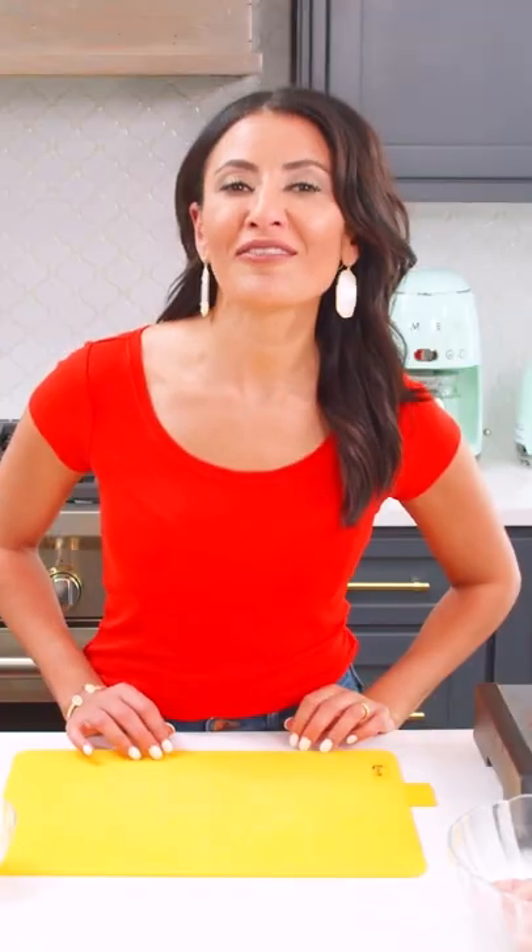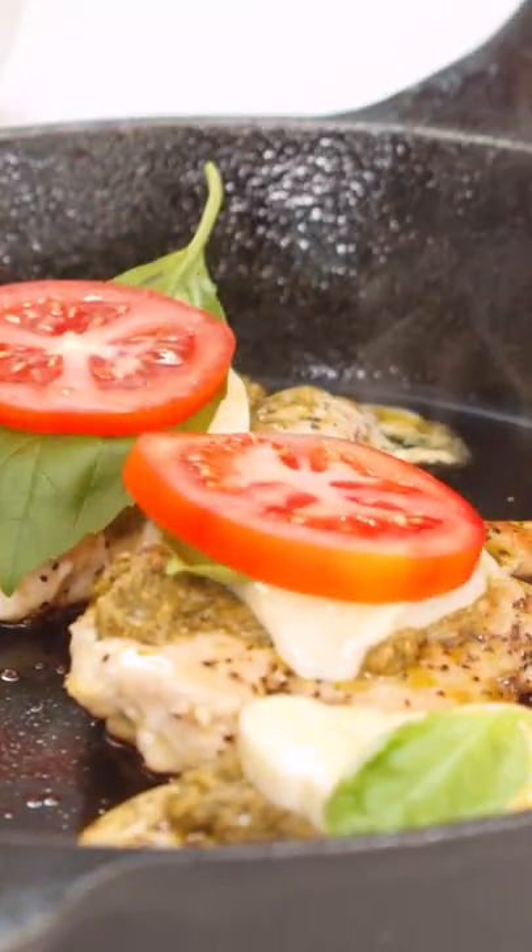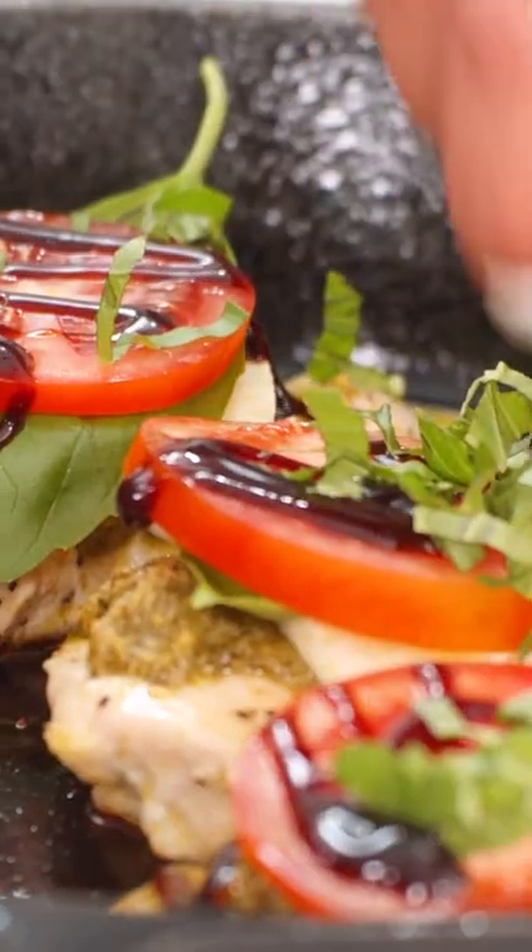As a busy mom, I love nothing more than a quick 20-minute dinner, and today I am excited to show you my easy caprese chicken recipe.